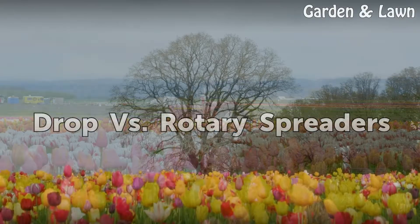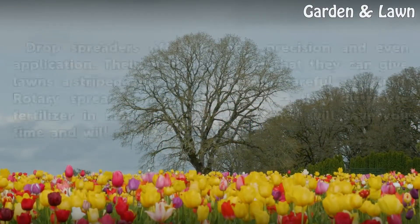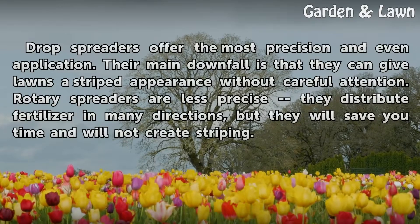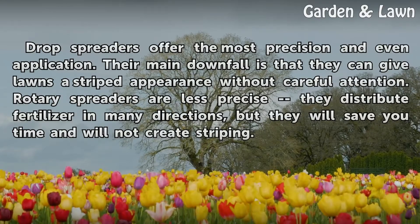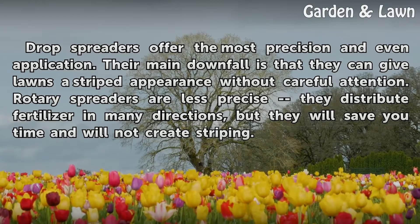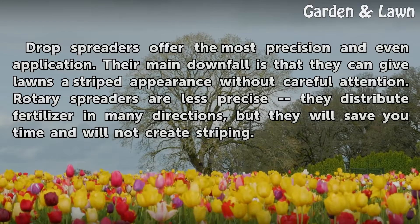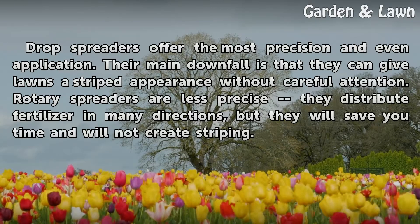Drop Versus Rotary Spreaders. Drop spreaders offer the most precision and even application. Their main downfall is that they can give lawns a striped appearance without careful attention. Rotary spreaders are less precise — they distribute fertilizer in many directions — but they will save you time and will not create striping.